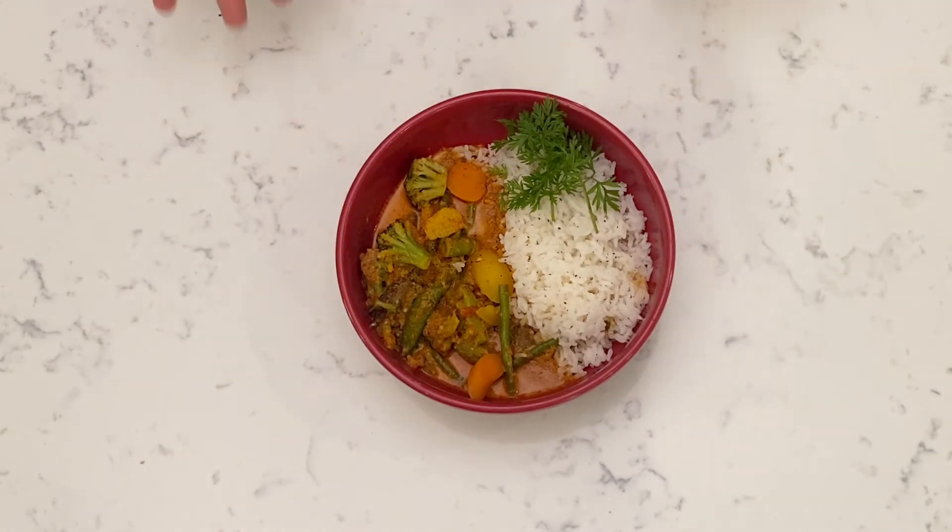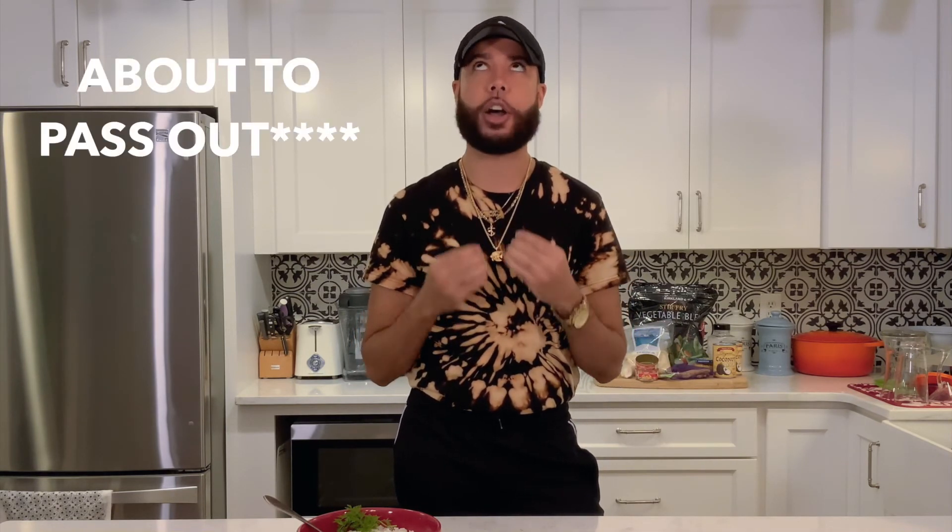Don't you wish your curry was hot like me? And just like that — that honestly should have taken you maybe 20 to 30 minutes if you weren't like me, ripping and running around trying to move lighting and get things ready. So with that being said, I'm actually starving. So let's do it. This is how I made it in real time and real life. This is curry, baby. We did that.